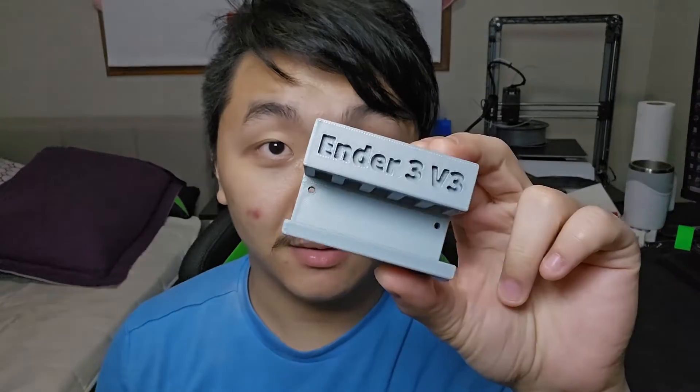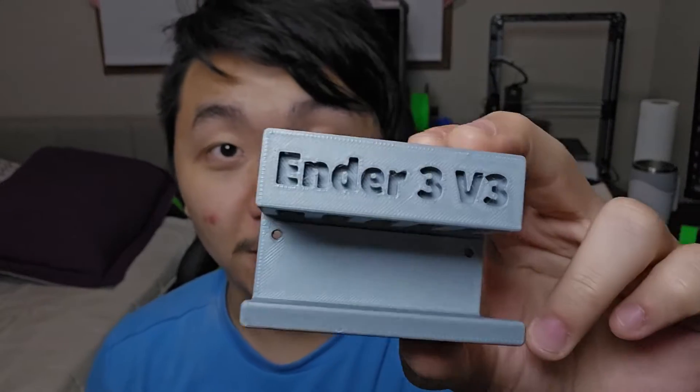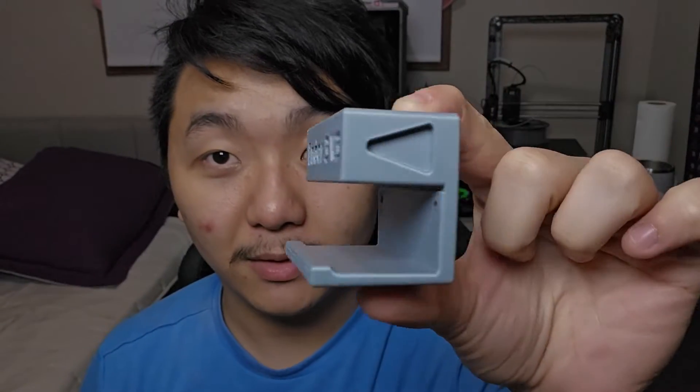Hello, welcome to Scratch 3D Printing. In this video I have a modification for the Ender 3V3 and I'm going to install it on the Ender 3V3 right now. Let's scratch today's modifications. The modification I made for the Ender 3V3 is this thing right here — yep, you saw right correctly.